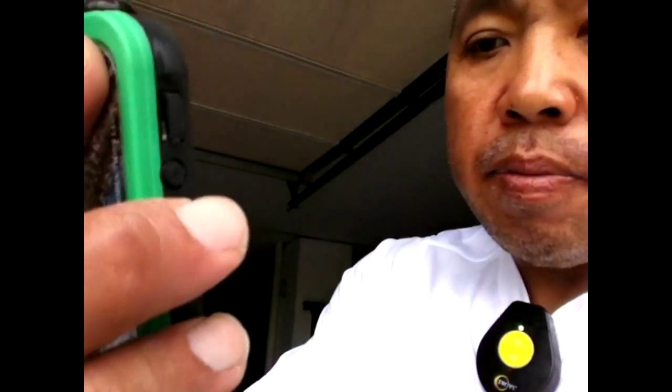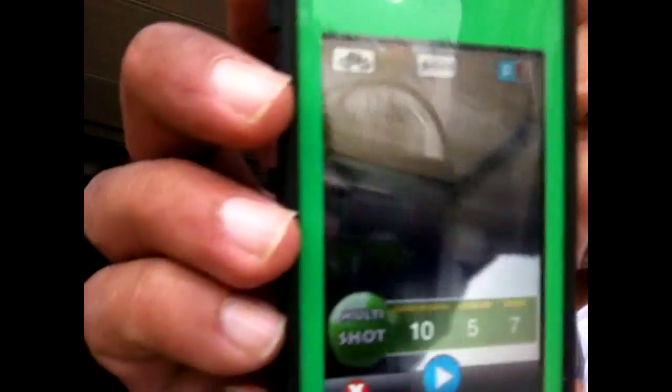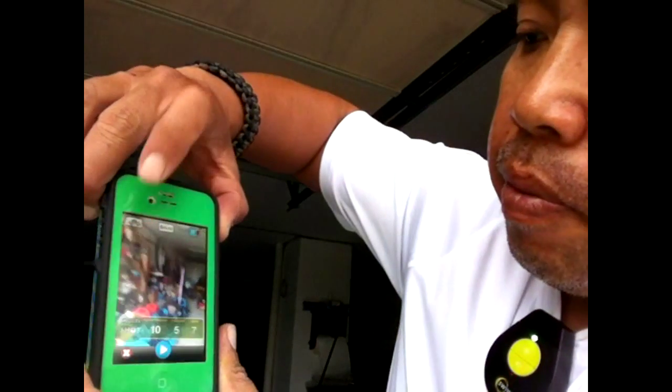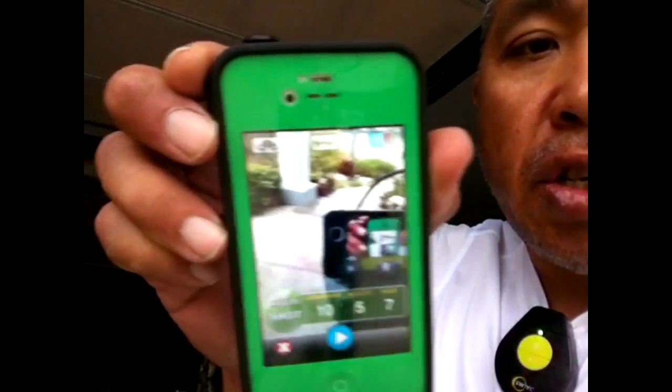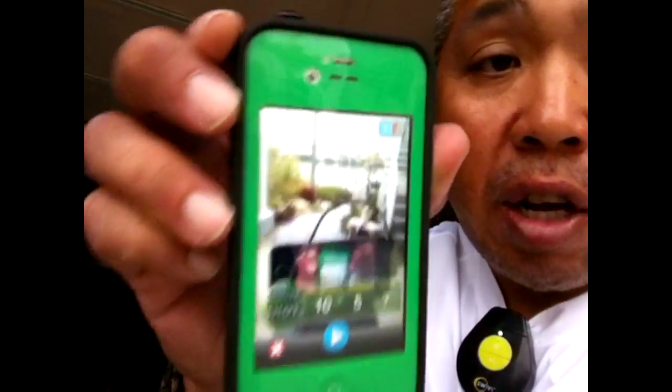Now it's pointing at the front camera — I've got to set it to the back camera, but actually I really want to use the front camera. So right here I'll switch to the front camera. Now I've got the front camera, so it shows me what I'm pointing at so I can frame myself.